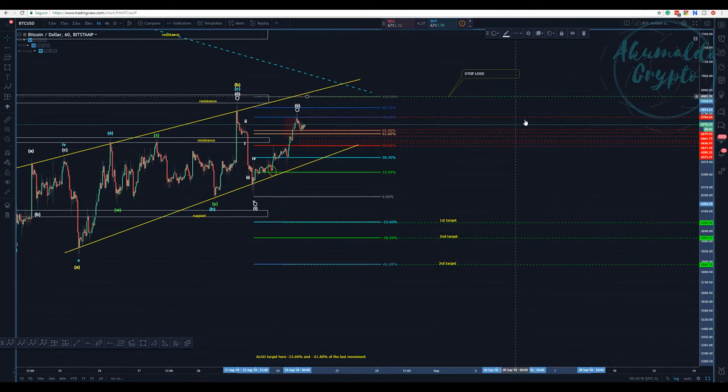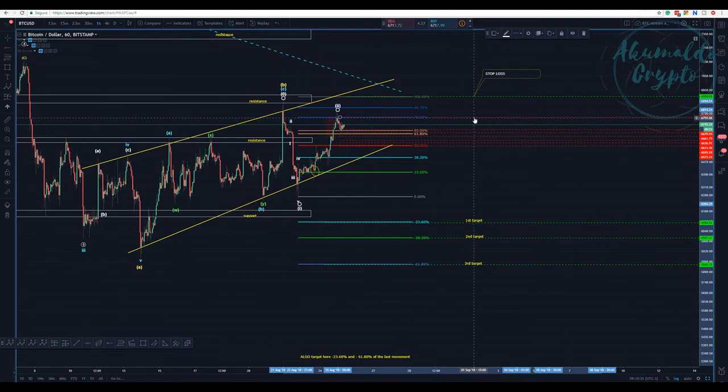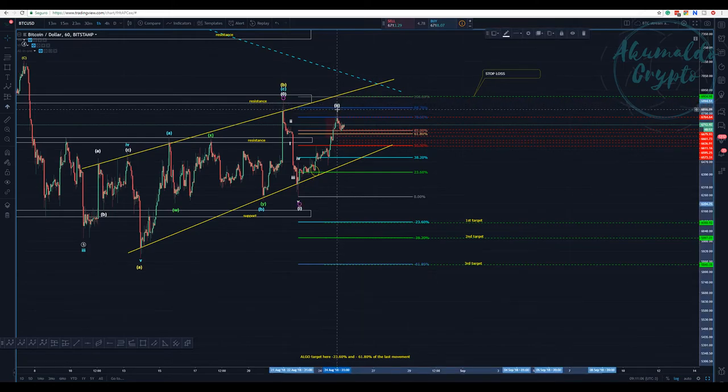This is what I'm waiting for. If it doesn't work I'll get stopped - that's it. This green line here is my stop-loss. Nothing has changed; we've hit all the targets I planned. We have this formation that could be a wave 2, but it's really weird - going sideways a lot of weeks, trying to liquidate people. We almost touched the 80-87% level but haven't invalidated the count.